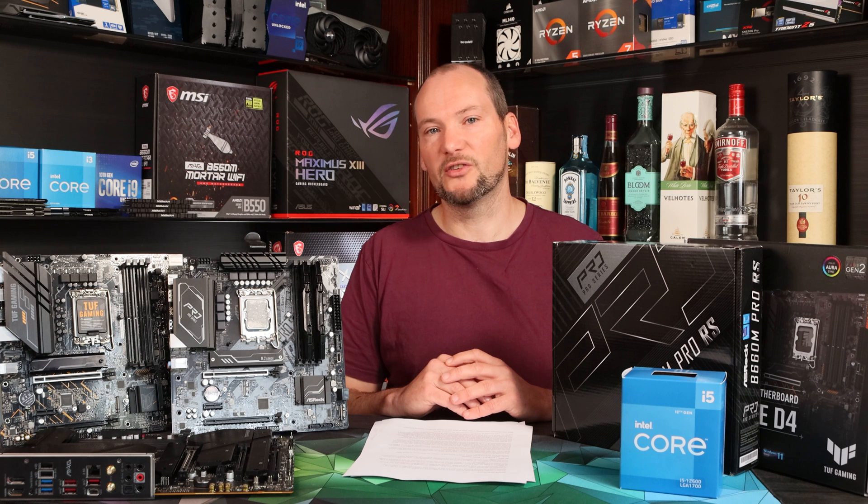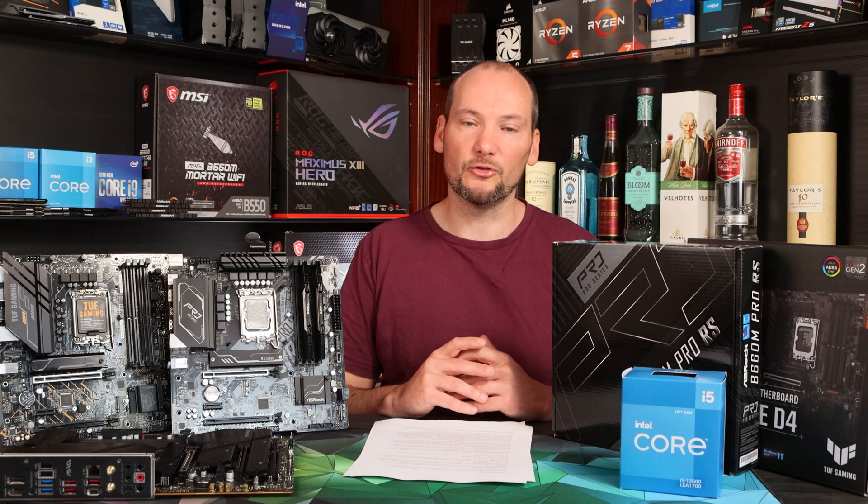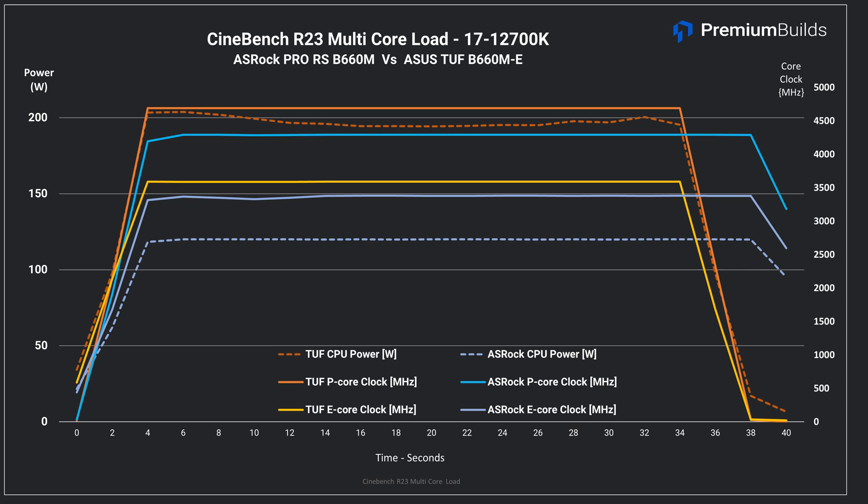Things get weirder when we look at the i7-12700K. Here the CPU isn't limited to 85W but 120W, which means whilst it limits the P-cores to 4.3GHz versus the ASUS board that achieved 4.7GHz all-core, the performance gap is actually somewhat smaller. The other change in behavior is that the motherboard no longer limits boost duration and maintains 120W power throughout a 10-minute run of Cinebench or Blender with this CPU. Meanwhile the ASUS board supplies 200W indefinitely, which is impressive but perhaps not particularly wise given that VRM specification. This clears up the otherwise anomalous behavior — the performance difference is smaller on the i7 because it allows an i7 CPU more power than it does when an i5 is fitted.